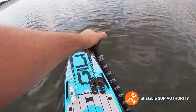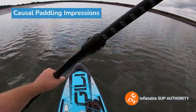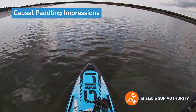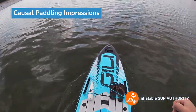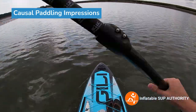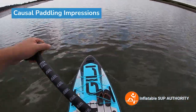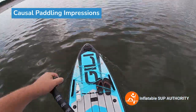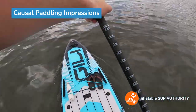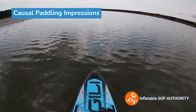A couple of impressions paddling the Jilly Adventure 12 — I do like how this board glides. It definitely glides better than the 11.6, which is probably due to the shape of the board and the fact that it's also about six inches longer. It has a nice little glide to it. With the tide sort of coming in here, I'm just gliding very nicely — it's a very casual paddle.